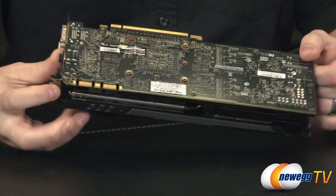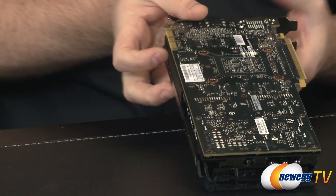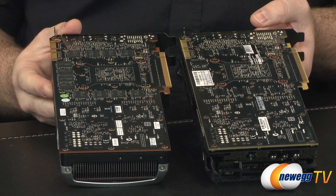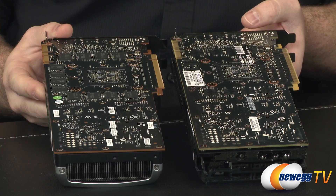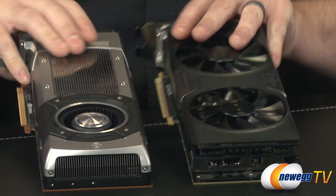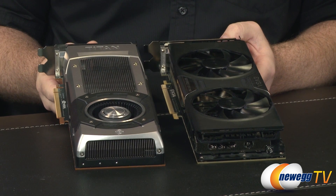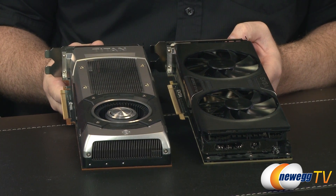Apart from looking pretty nice with its black and chrome silver aesthetic, you also have your SLI capability via the SLI fingers down on that end. Here's a quick side-by-side of the 780 with the Titan — they are practically the same and it's really difficult to tell the difference between the two, except for the word 'Titan' where it would say 'GTX 780' on the stock version.